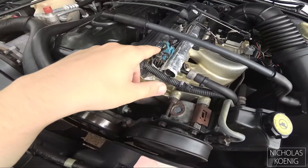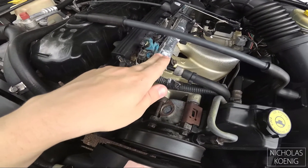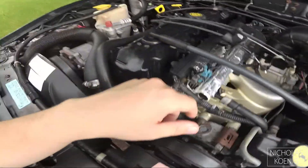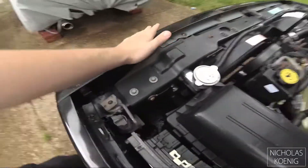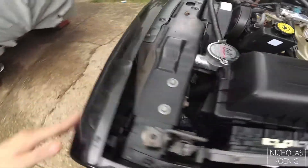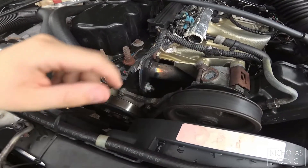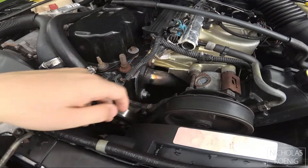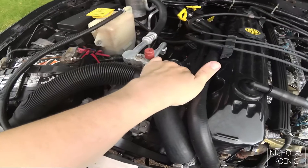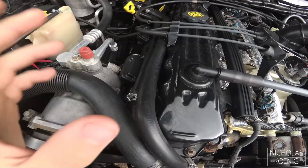We've got new four-hole injectors, some DEI wrap here because it gets hot as hell, a throttle body spacer. The stock radiator went about 2,000 miles ago so I went with a Champion — so far it's performed awesome. When I did the cam I also got a new stainless steel header, even though it's kind of starting to show some wear, and a new coil pack as well.